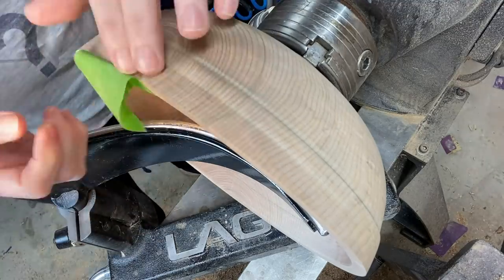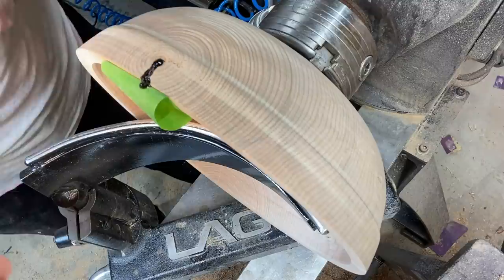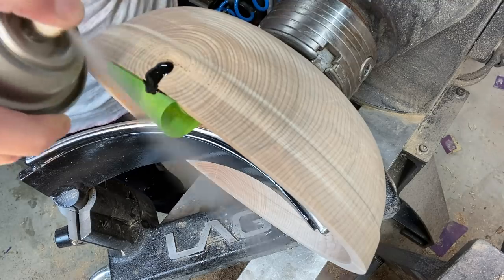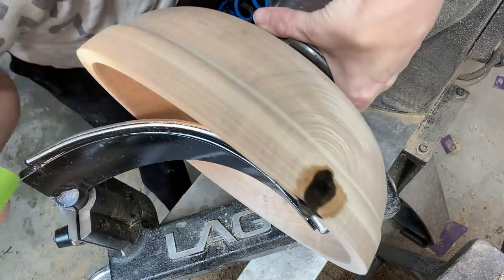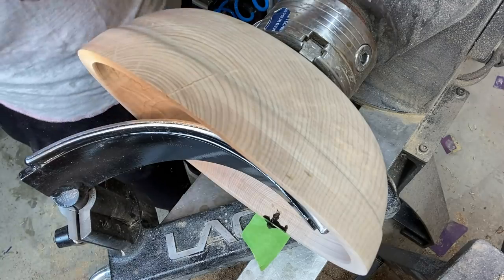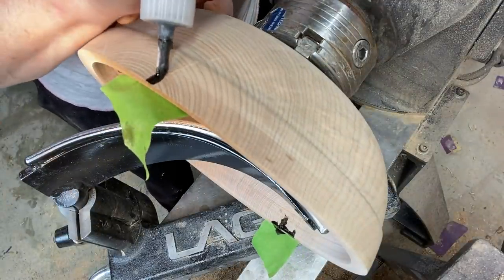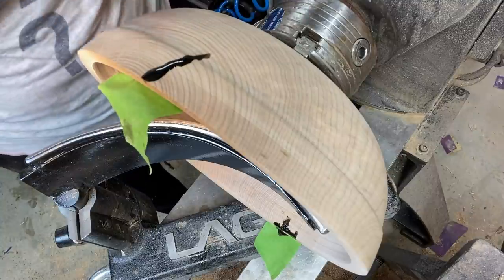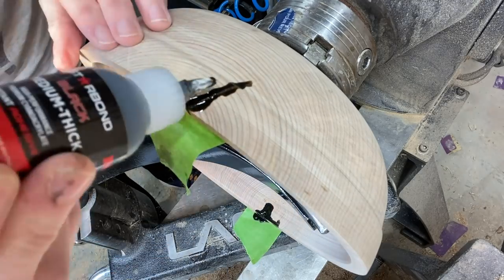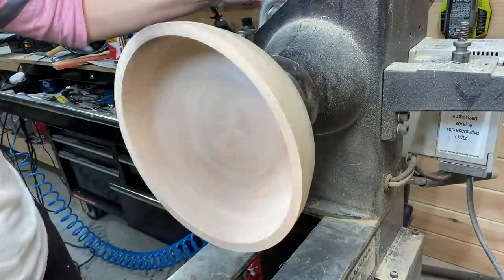I didn't want to lose much depth on the bowl. That large crack you saw at the beginning — this is what I'm working on here with some Starbond black CA glue and accelerator. This second crack is a little hard to see on video, but it was part of that same large crack. As you can see they're across from each other. Same process: CA glue and accelerator.